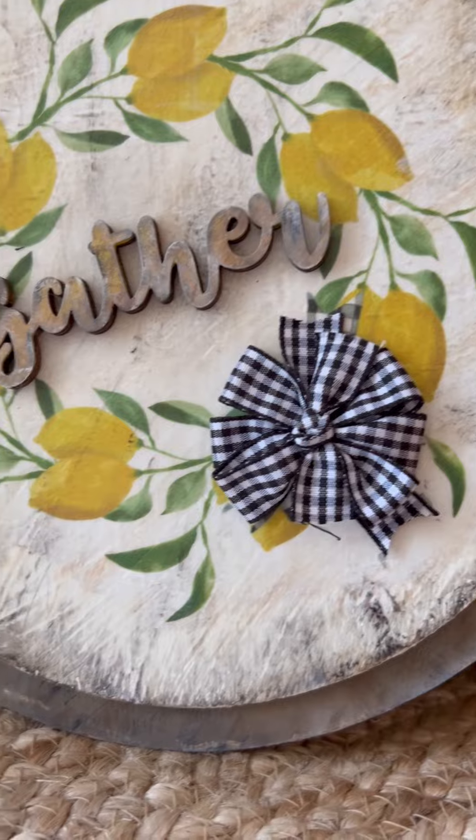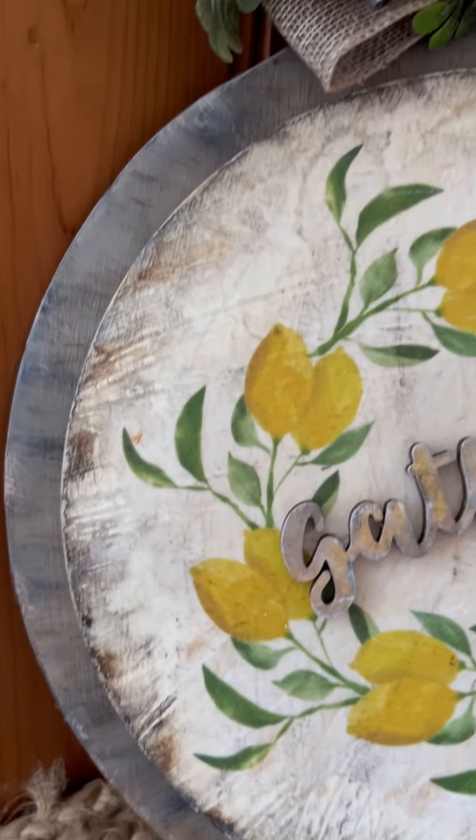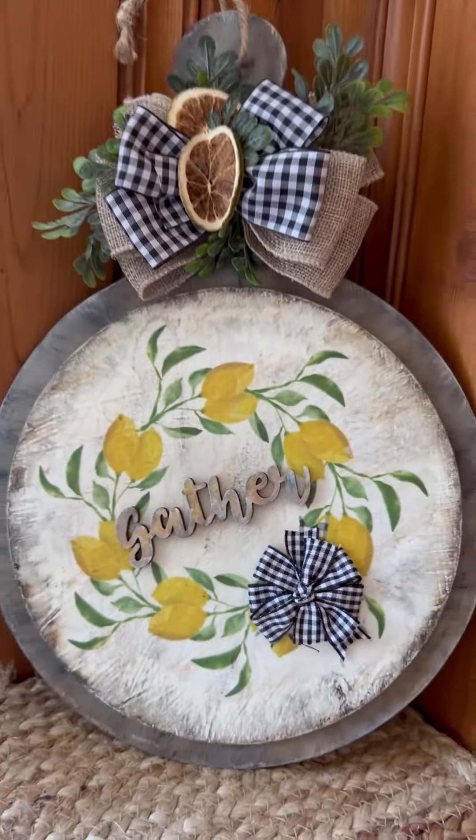Be sure to check out my full tutorial for all the little details, and I hope this inspired you to get a little crafty. Have a blessed day.